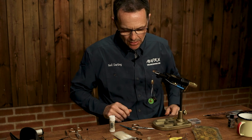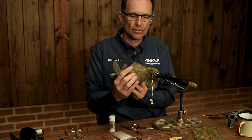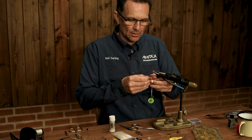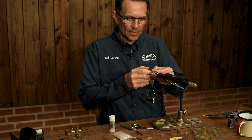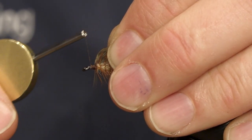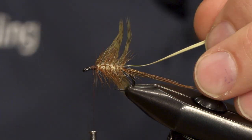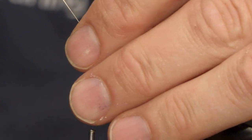The next hackle going in is the Whiting Brahma Hen, and this one is a really nice sooty olive colour — it seems to work nicely on this pattern. Just prep the feather up, give myself a tie-in end point, and gently stroke some of the fibres back in the direction you want them to go.